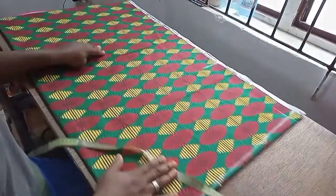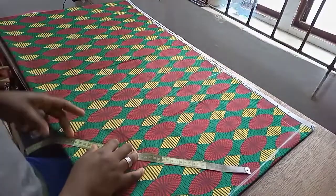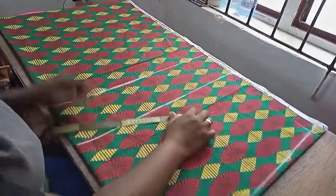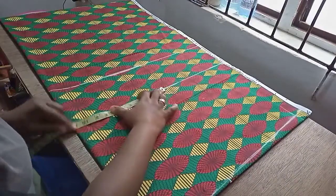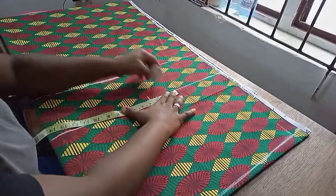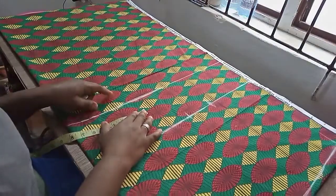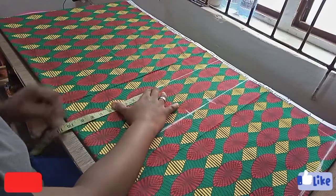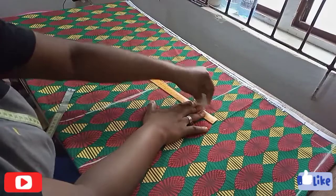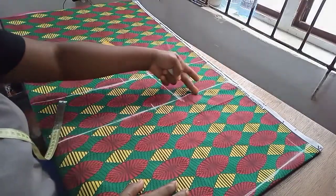I'm going to extend the sleeve opening line, then indicate the waistline at 18 inches. At the bust line I'm going to use my bust measurement of 44, divided by 4 that's 11 inches, and I'm adding an extra 3.5 inches because it's going to be a free dress — you can make yours less. Then I'll come to the waistline: 40 divided by 4 is 10, plus 3.5 inches ease as well. I'm just connecting these lines from bust to waist.